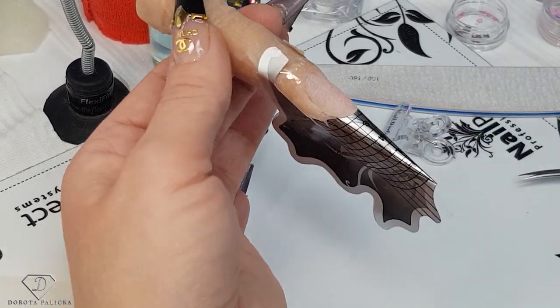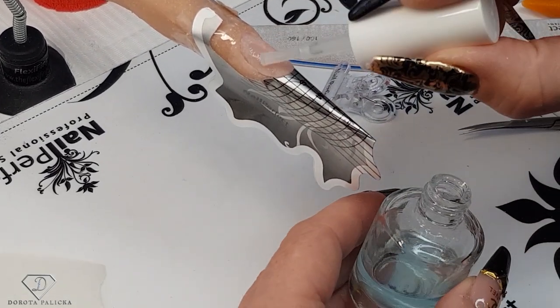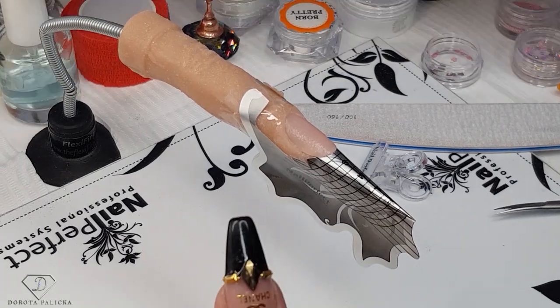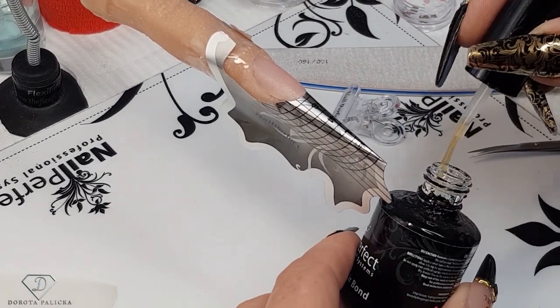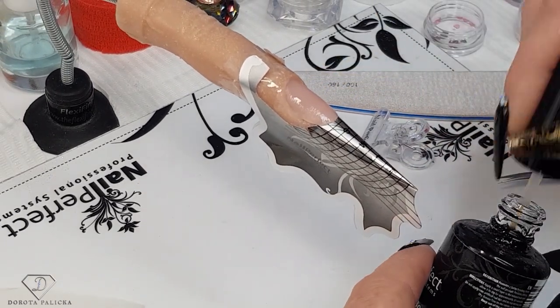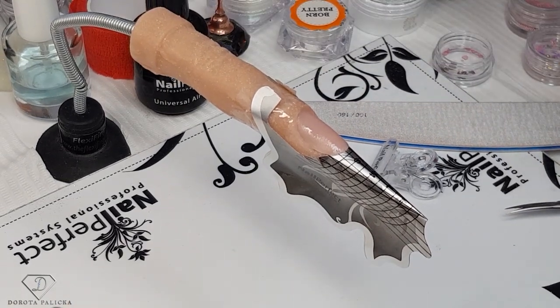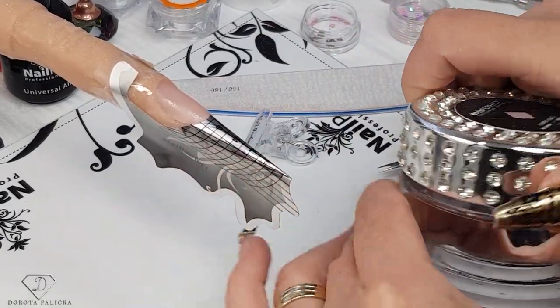Now I'm happy with the form application, so I can apply the nail prep. Wait for it to dry and then apply the universal air bond so the gel sticks in really well. The universal air bond is fab because it's a dry, air-drying product so you don't have to cure it, which saves you quite a lot of time. Then we are going to use the fiber gel in a light rose color to sculpt this nail.